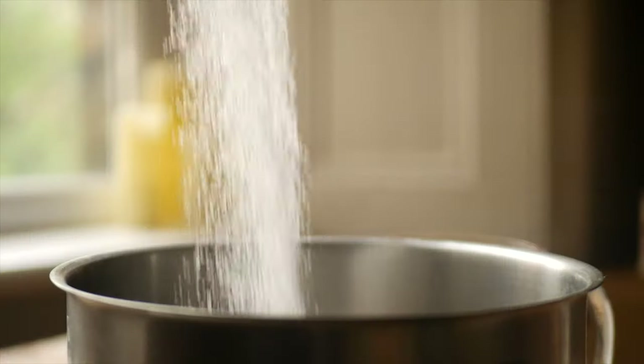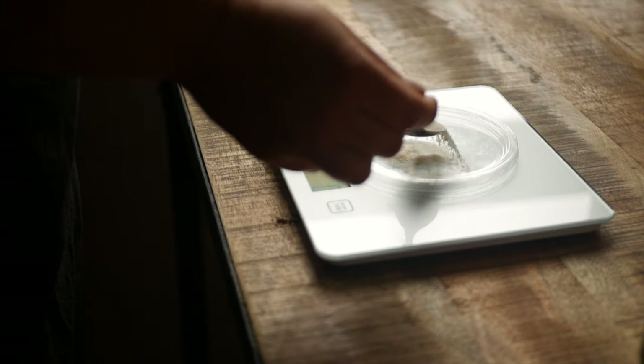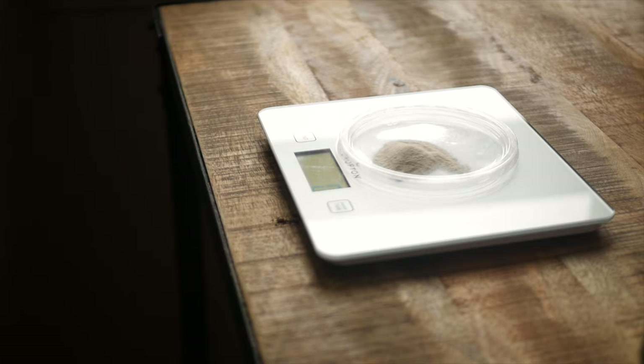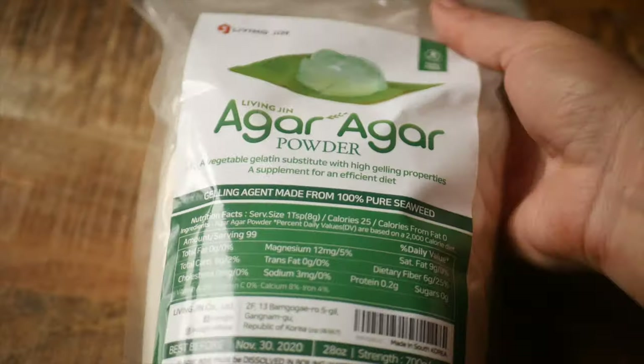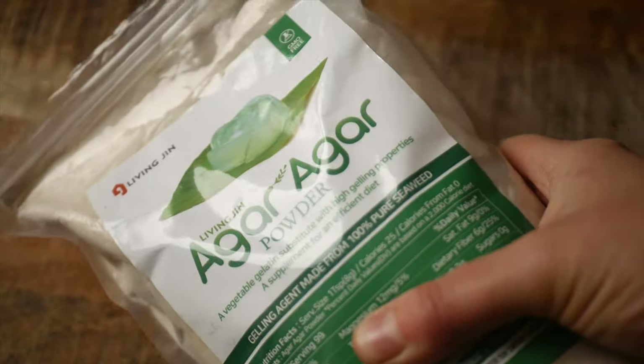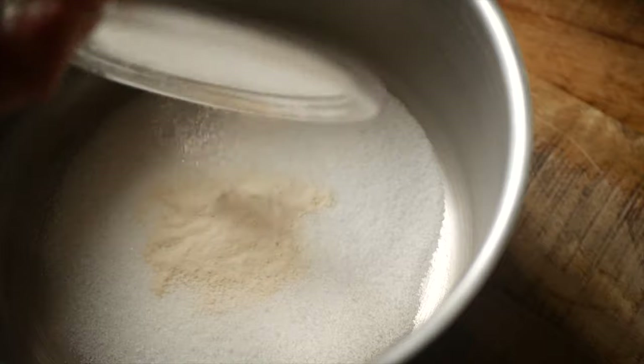In a pot get 50 grams of sugar and 2 grams of agar agar. Agar is a gelling agent made from seaweed — I'll link to the one that I use below. If you don't have agar you can use 4 grams of powdered gelatin or two sheets of gelatin instead, but the method is slightly different so I'll put that recipe below as well.